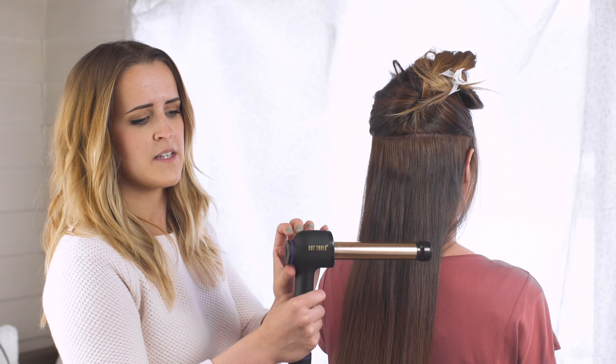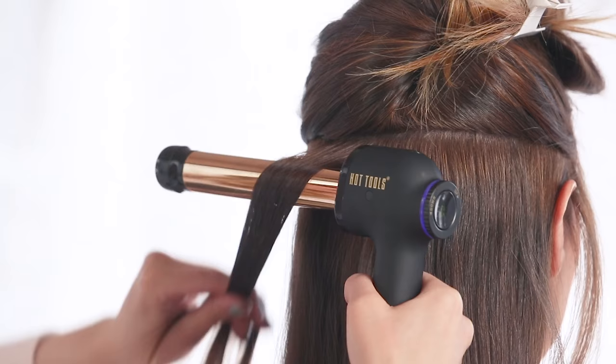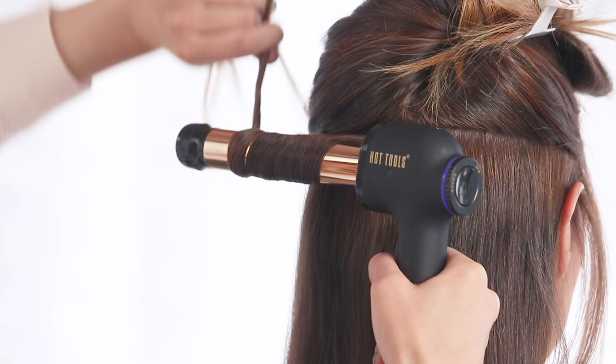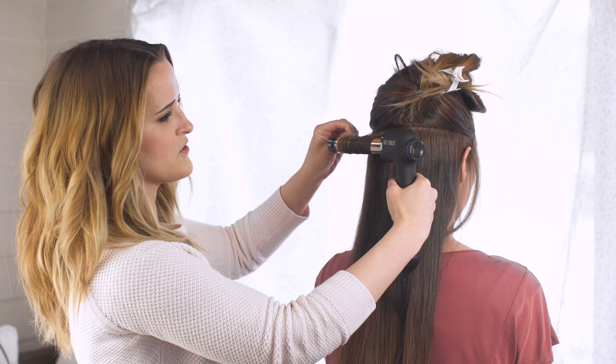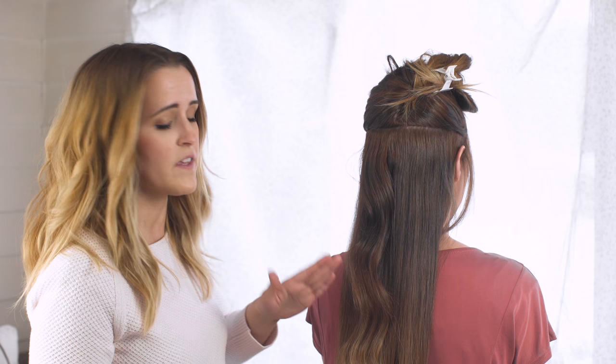We're going to pick up about a one inch section and we're going to combine a flat wrap and a twist wrap. So what I'm going to do is I'm going to place it at the roots, wrap flat, twist it once, wrap flat, twist it once, and repeat that process all the way down through the ends. Your wrist is really just going back and forth, and once you let this down and brush it out, it's going to create a really soft wave. You want to make sure that you curl all of the hair in the same direction so that all of this can brush together and form that really nice wave that we're going for.